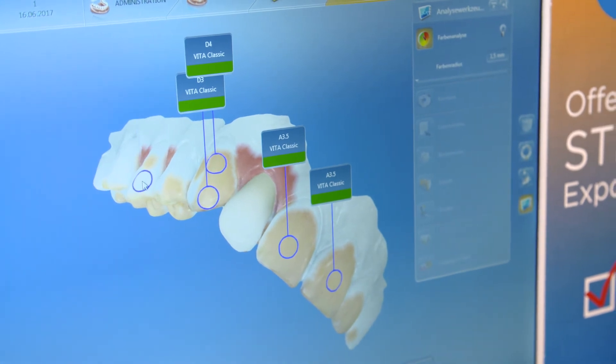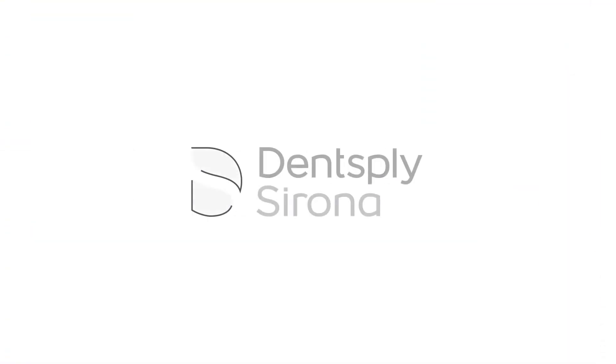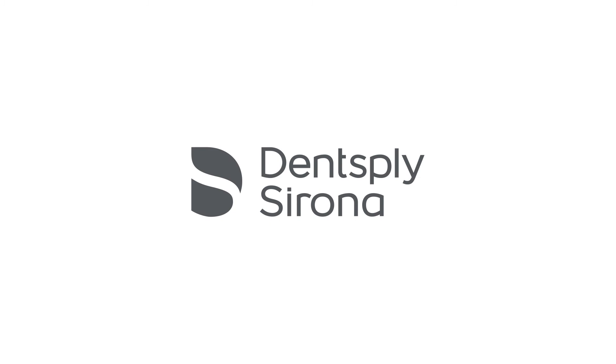What the CAD/CAM system from Dentsply Sirona provides me is a concept more than a tool — it's a concept of work. Digital, one-session solution for your patient. So it will be great.